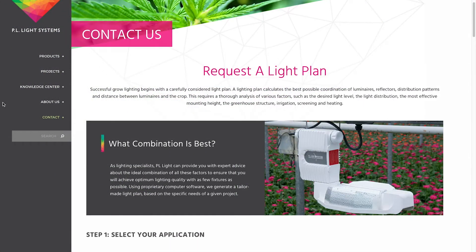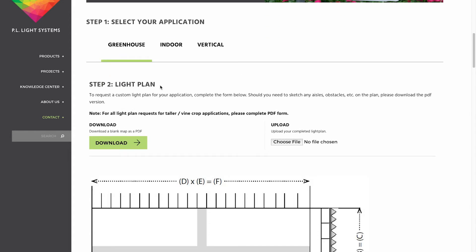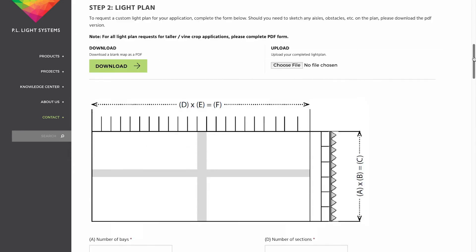Visit PLLight.com and submit a light plan request so that one of our light planning experts can guide you on the best reflector for your particular application.